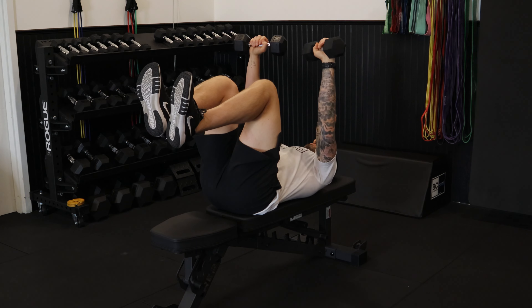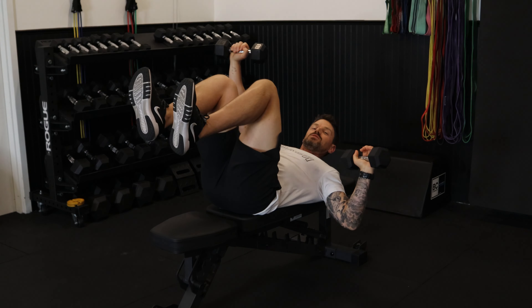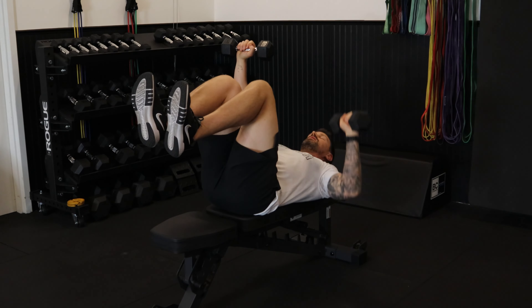While bracing your abs hard, slightly tuck your pelvis, locking those dumbbells overhead. Bring one down at a 45-degree angle by your side — just be aware it will want to pull you over, so you'll need to use a lot of oblique to stabilize. Alternate back and forth throughout the entire range, doing a nice exhale every time you press that dumbbell away from your chest.